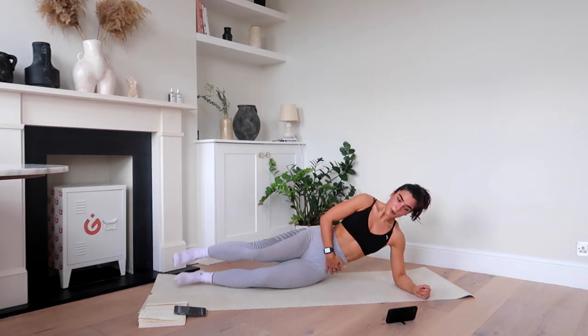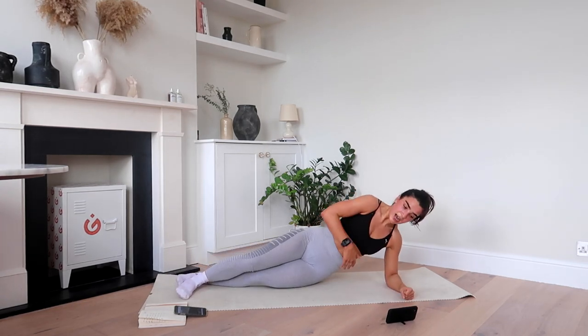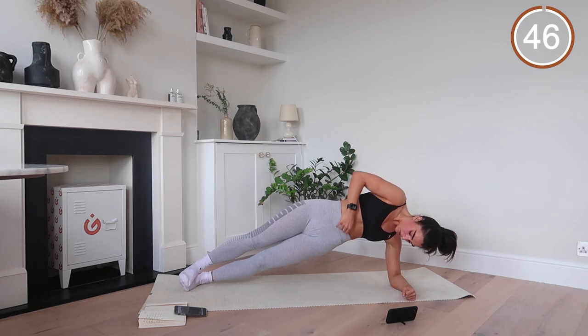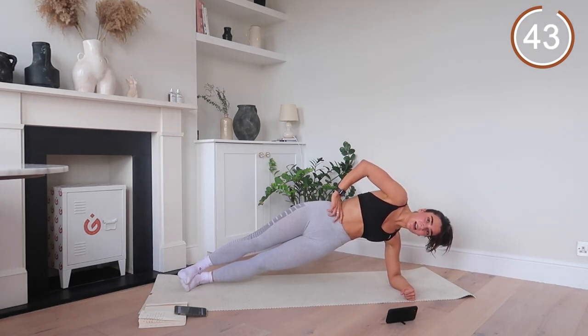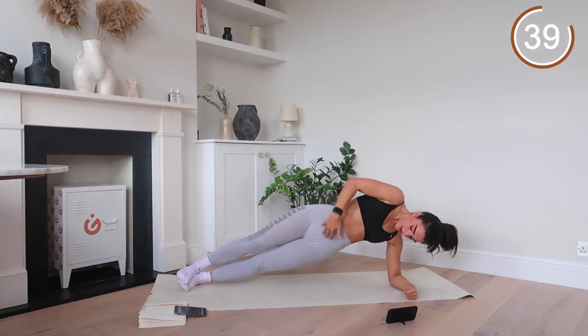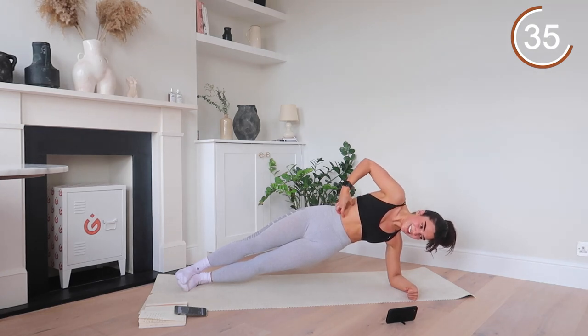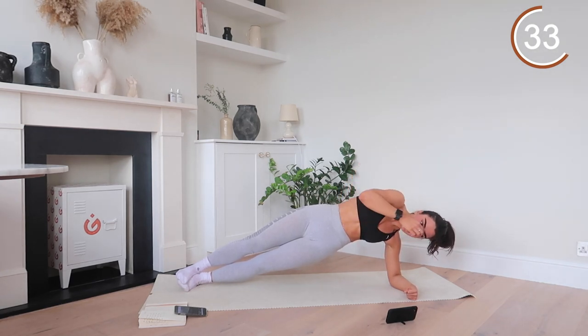Are we ready? Arms strong. In three, two, and one. Let's go — we hold. Holding it here. You're not leaning back. Hips are stacked. That's it. Core down. Knit those ribs in. Good.